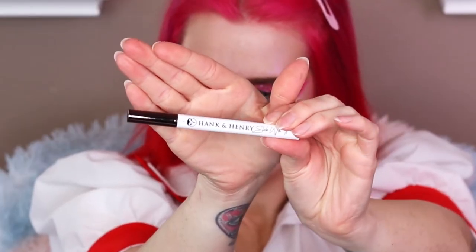I'm going to do a wing off camera because it's a really normal wing. I'm back — I did my wing. I used Hank and Henry Blickety Black eyeliner. I've honestly never used a better liner. That's a bold statement, and I'm a bold bitch.